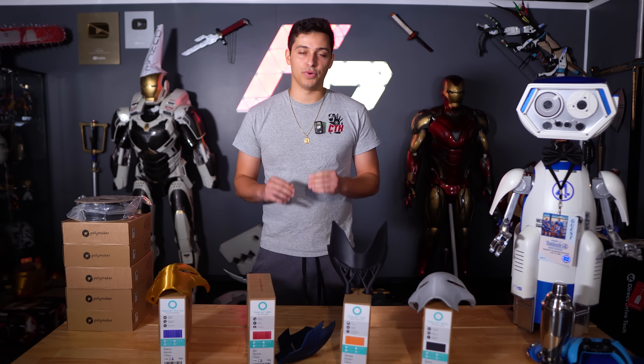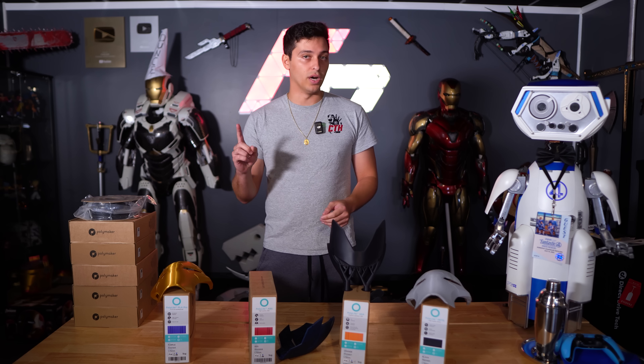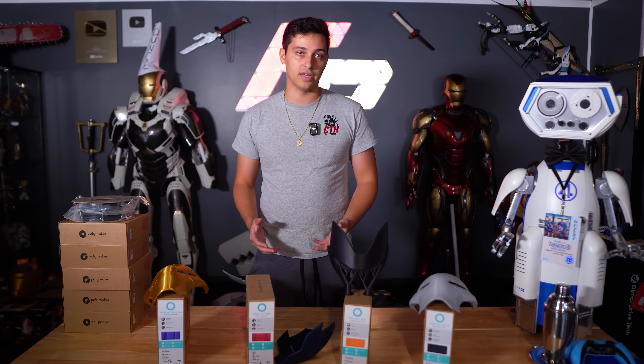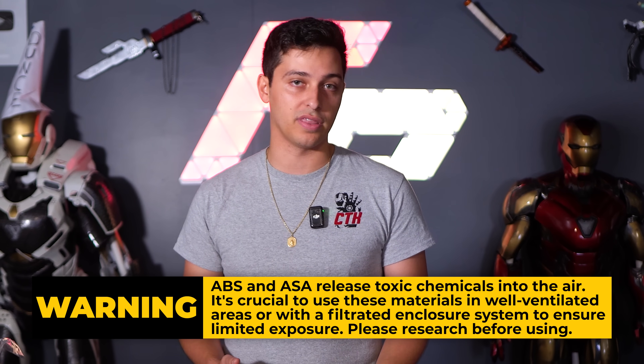Using ABS and ASA brings a ton of different advantages as well as some cons over standard filaments such as PLA and PETG. There's a reason that most cheap printers for the last five-plus years have pretty much exclusively advertised being able to print PLA and PETG — they're easier to print, but they're also a lot safer to print. There are a number of safety concerns when working with ABS and ASA, not just from the acetone side, but also from the printing standpoint. ABS and ASA both release VOCs, which are toxic chemicals, into the air as you print them.